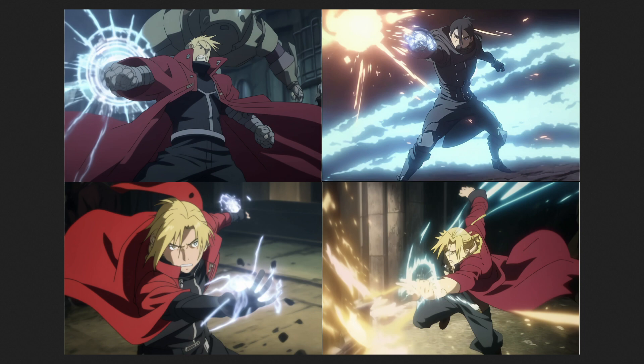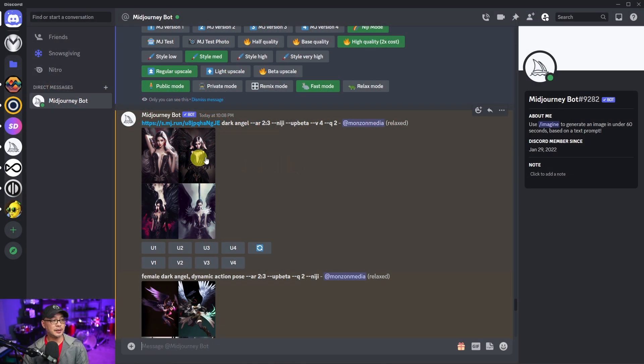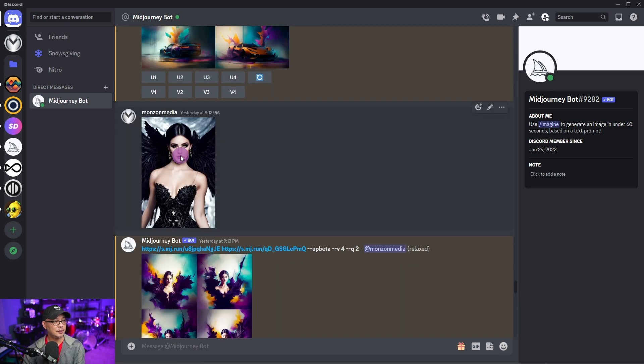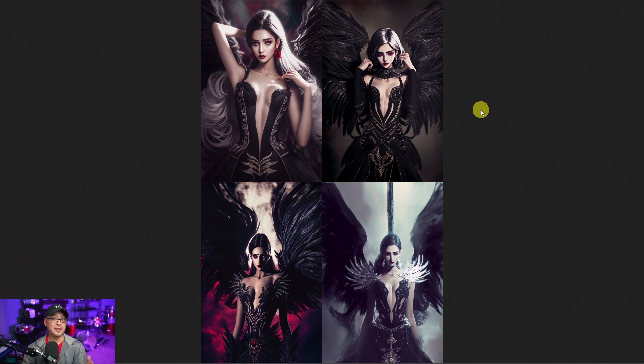It's said to have great dynamic action shots and character-focused compositions. As soon as I heard about it, I first tried doing an image-to-image. I have this image of a dark angel that I actually created in Stable Diffusion, and I wanted to bring it into Midjourney and see what it would do with it. This was the initial render.